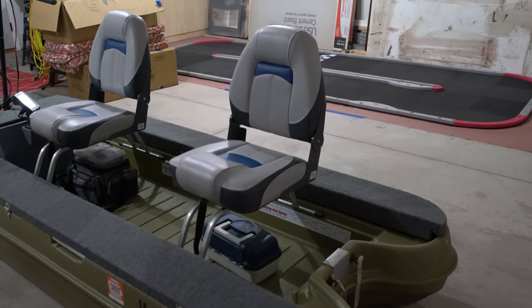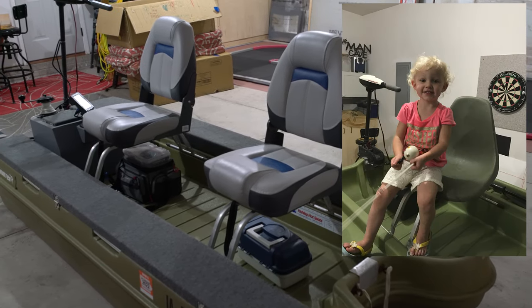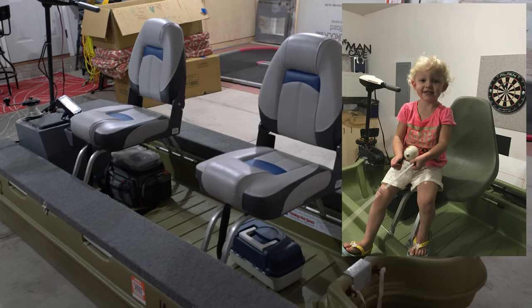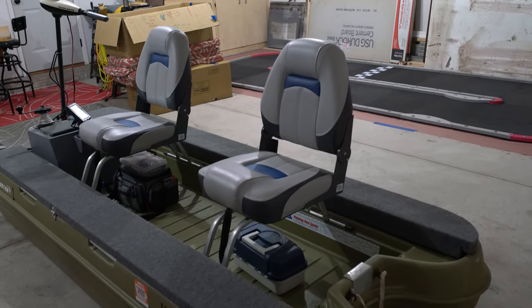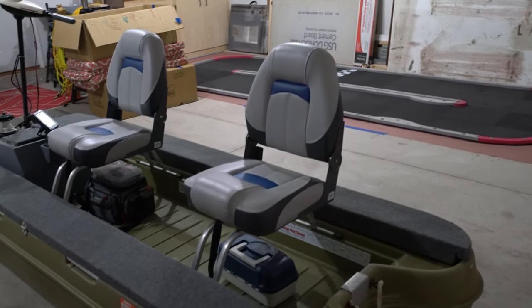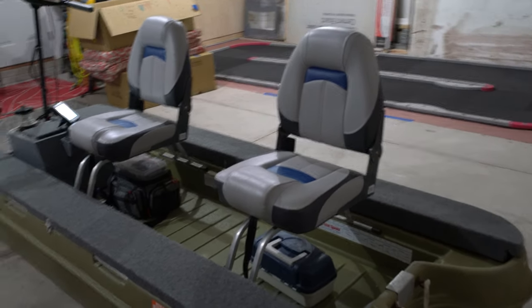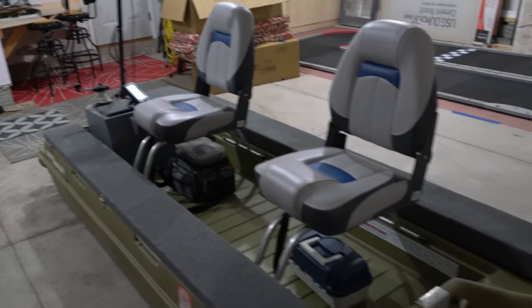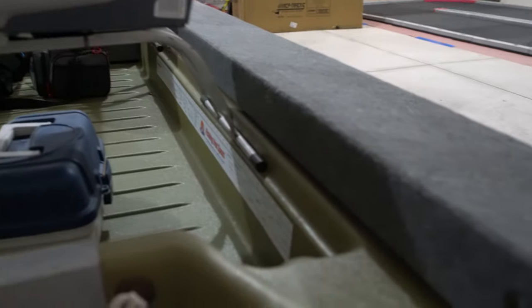The original seats that came on it were plastic ones that just went up to the middle of your back, so I replaced those with some more comfortable seats built for larger boats from Bass Pro Shops. They're on the same mounts that came with the boat.